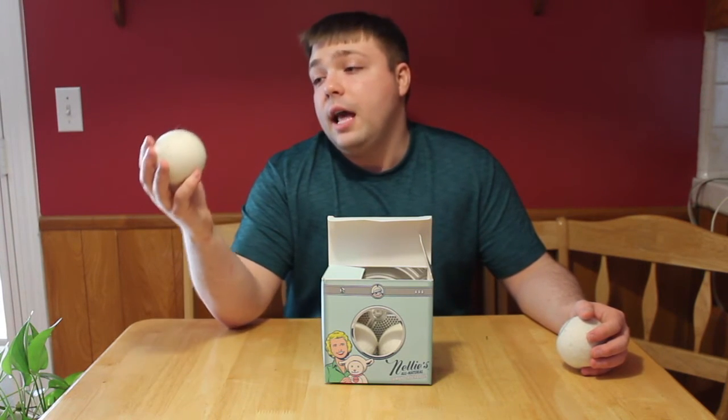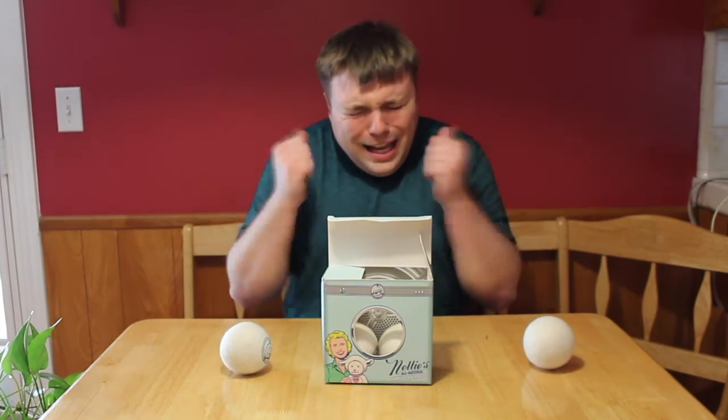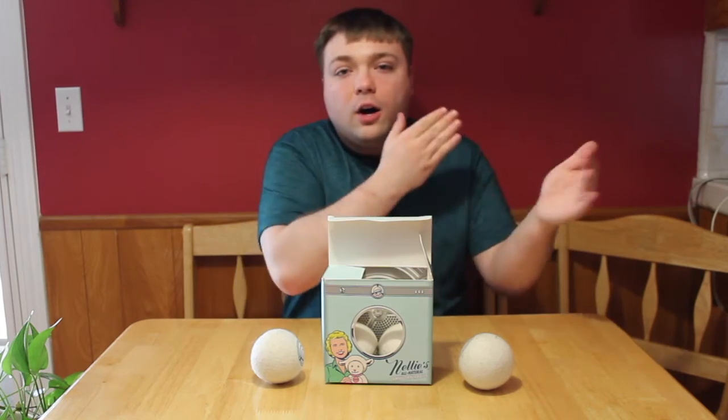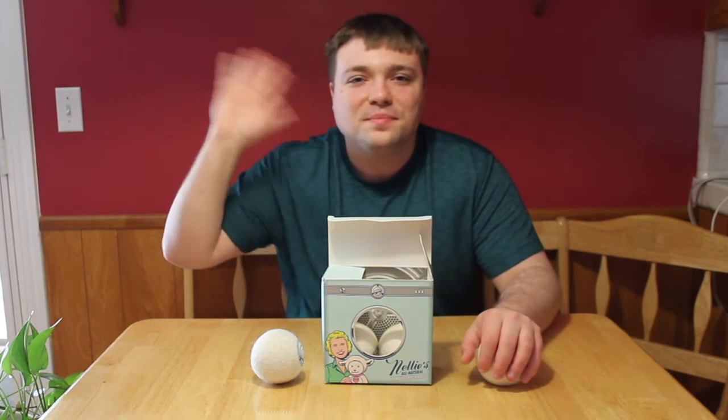But who doesn't like playing with balls? Yeah guys, this is Mumbles signing off. I want to thank you all so much for watching my review on these balls. Please smack the subscribe button, smack the like button, smack all the buttons. I will see you guys all in the next video. Bye everyone, take care!